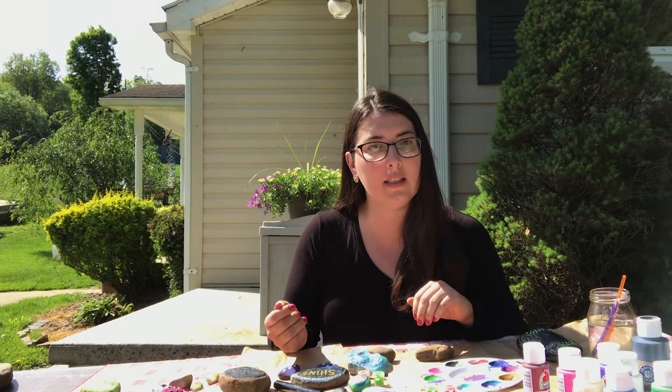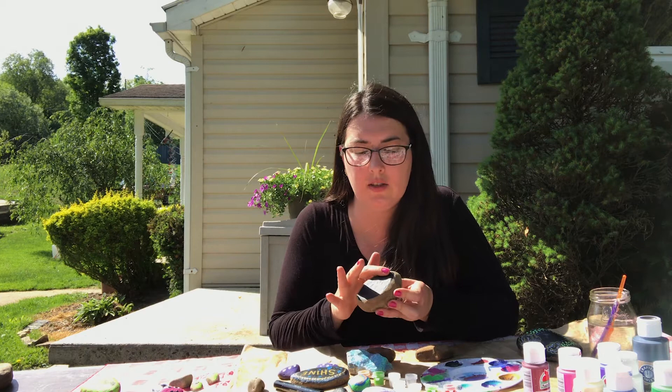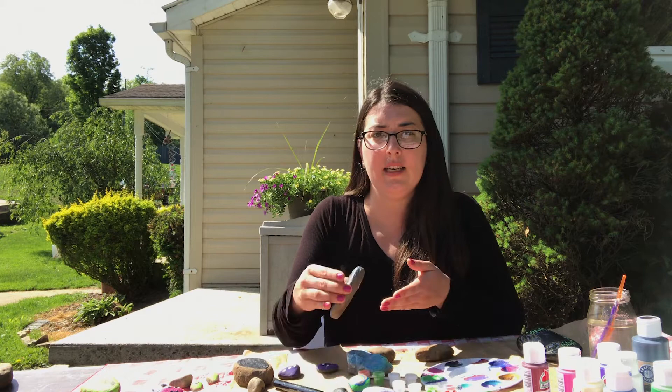You need acrylic paints — they will stay on the rock. You might want to do a couple coats of a solid color first as a base, and then you can decorate them after they dry. That's what I did with this rock — I just painted it black and let it dry.